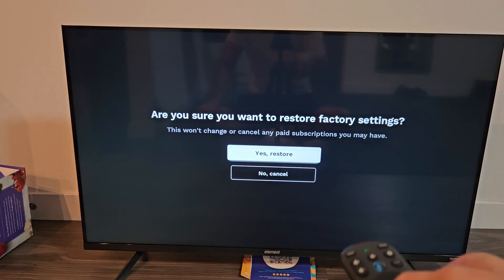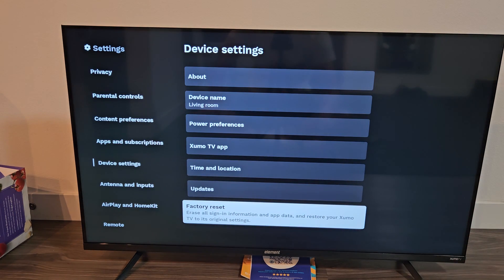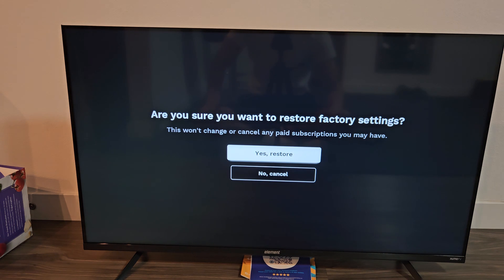Let me just go back and hit the back button really fast. It says: Erase all sign-in information and app data and restore your Zumo TV to its original settings. So let's click on OK. It asks: Are you sure you want to restore factory settings? This won't change or cancel any subscriptions you may have.